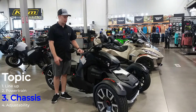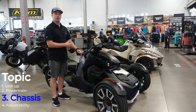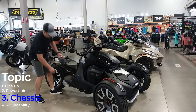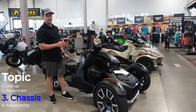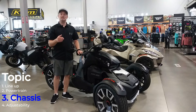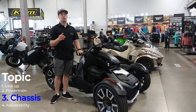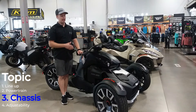This being the Rally Edition, it has upgraded KYB suspension front and rear, and these KYB shocks give you more adjustability. The fronts are preload adjustable, the rears are preload and compression adjustable, and that lets you fine-tune the way this machine is feeling. On top of that, the Rally Edition gets an extra inch of suspension travel at both ends — just over six inches of travel front and rear — which is awesome for absorbing bumpy gravel roads while keeping you nice and comfortable cruising around town.